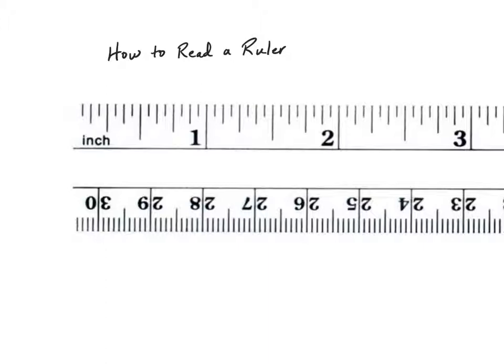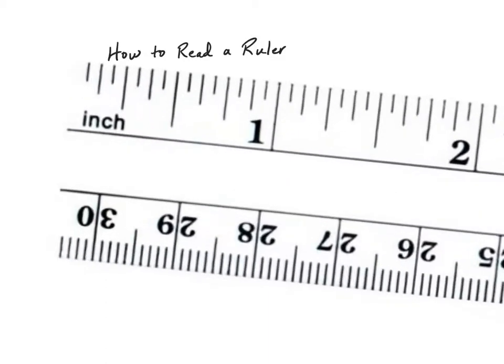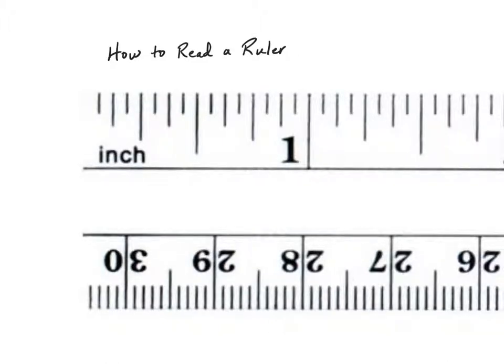The easiest way to learn how to read a ruler is to think of it as a number line. Your number line starts at zero at the edge of the ruler, each full inch represents a whole number, and all of these little markings represent fractions on the number line. Let's zoom in between zero and one so we can figure out what all of these markings stand for. This is my zero point and this is my one inch line — so I'm looking at a number line just between zero and one. If I split that whole in half, I'm right on this marking, which represents one half of an inch.